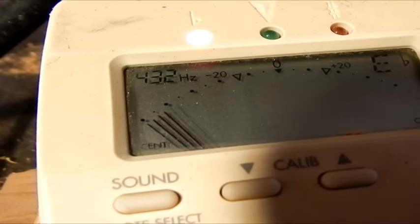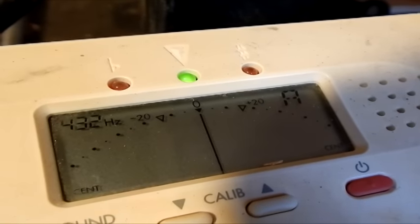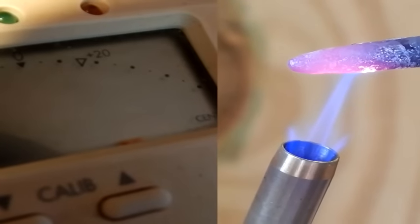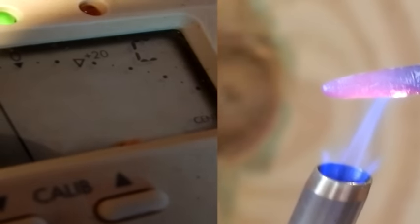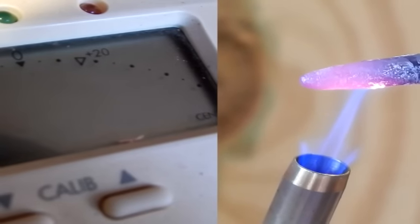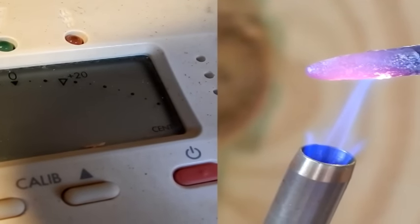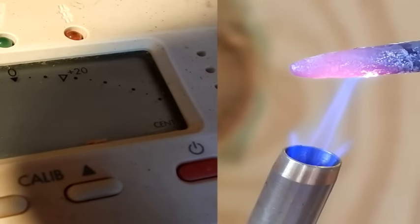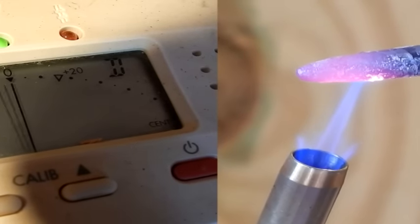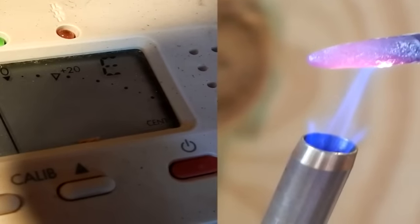So we've got a flute where the fundamental note — the bass note, all holes covered — is already 432A. We'll be very careful. Let's see where it needs to be. Blow the smoke out of it again. Almost. I went ahead and burnt that one too, by the way, and part of that one.